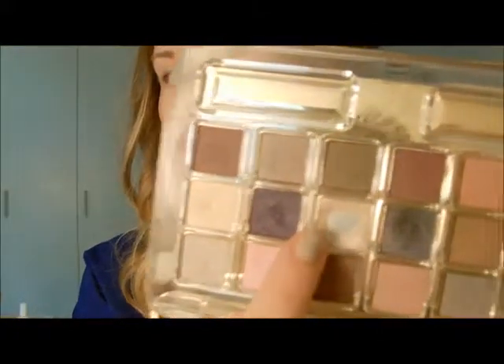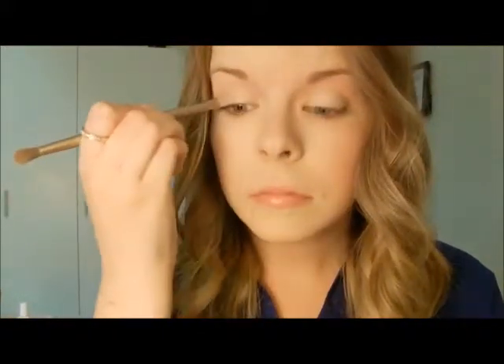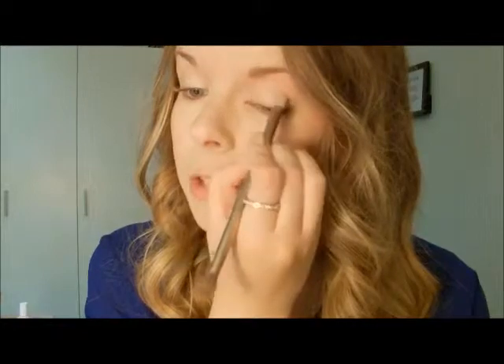Now I'm going to go in with this middle color. It's a golden color called Sugar Biscuit. I'm going to apply it in the same area, but I want to try to keep it in the inner half of the eyelid. Then take that French Vanilla color and go right over that, and it'll just bring it out a little bit more.